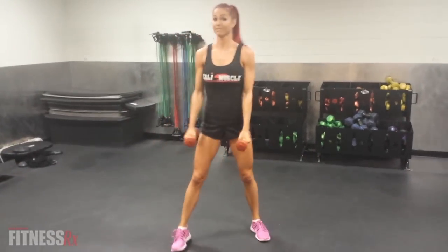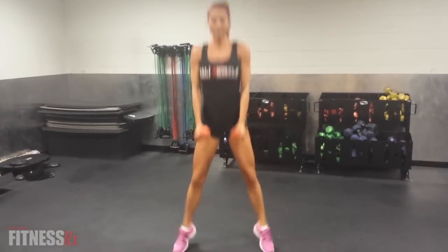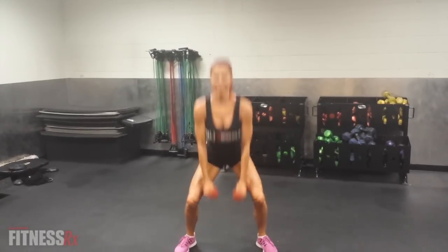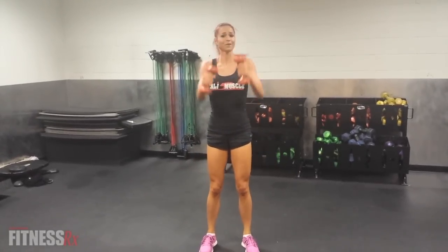Okay, next we're going to do some lateral frogs — 45 seconds — and then we're going to end it with punches. This doesn't look hard, but after 45 seconds, you'll see.